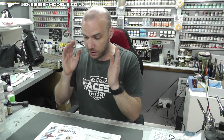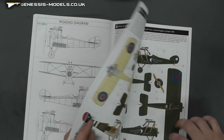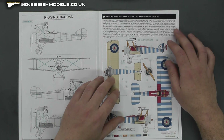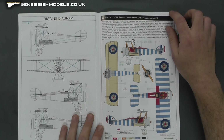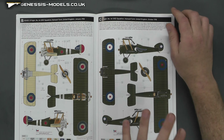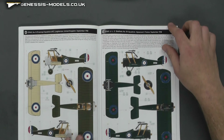For markings, we have six nice options to go with this. There's a very colorful one if you want something brighter and more eye-catching, and then we've got some more standard, in-use type markings as well. A nice bunch to choose from.